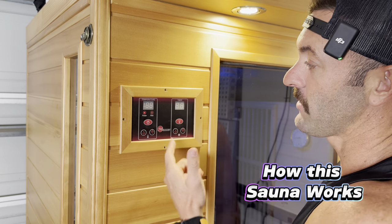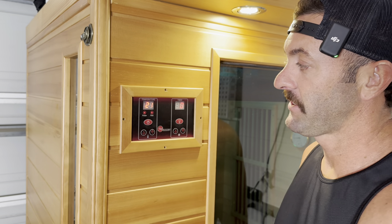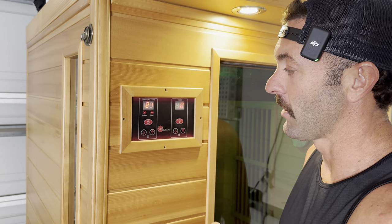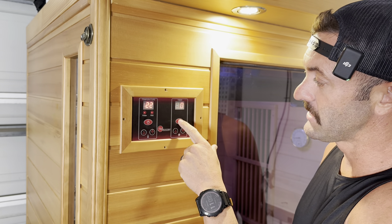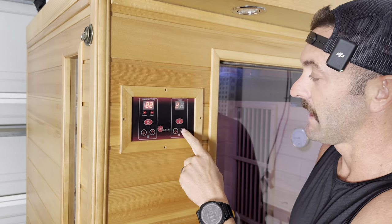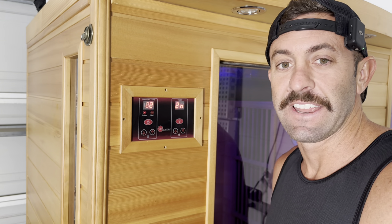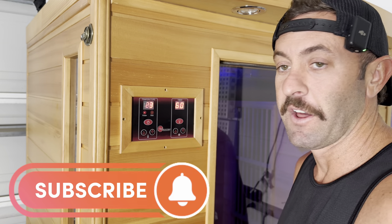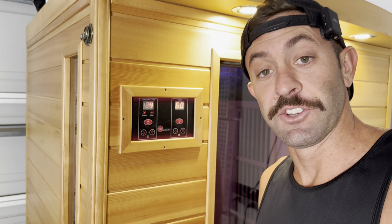How the sauna would typically work: you have this panel on the outside and this panel on the inside — you turn it on and it sets your temperature. Mine reads in Celsius, and it also has a timer. There are also these lights — you can turn them on and off. You can hold this button down and press the arrow up to turn the outside lights off, or press the down arrow to turn the inside lights off. It'll also change the color, so you can go through a bunch of different colors. The red is not red light therapy — it has a chromiotherapy kind of therapeutic setting, which is cool.